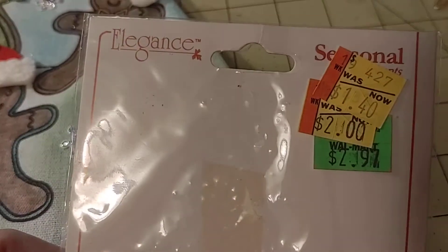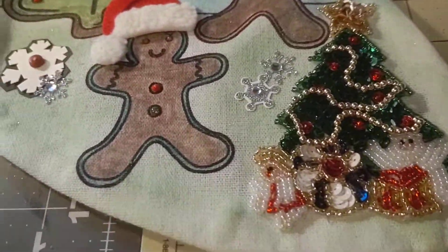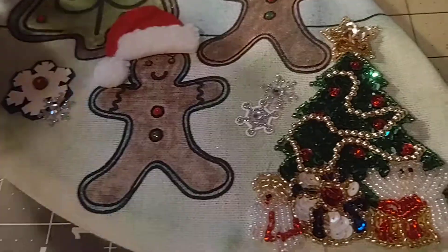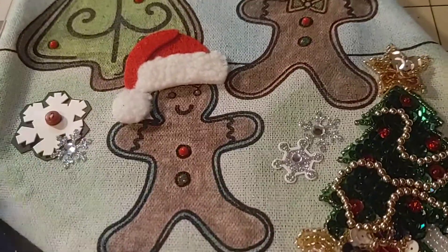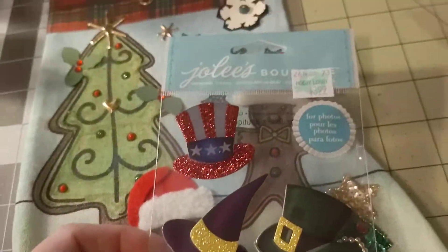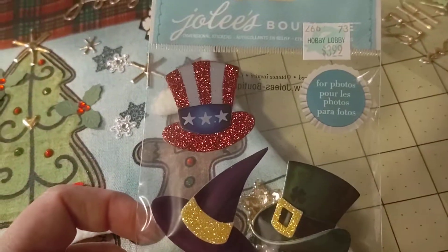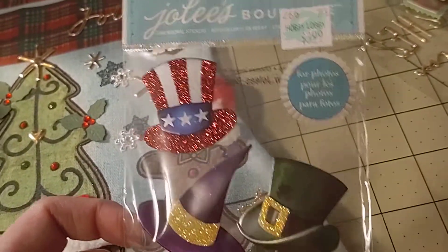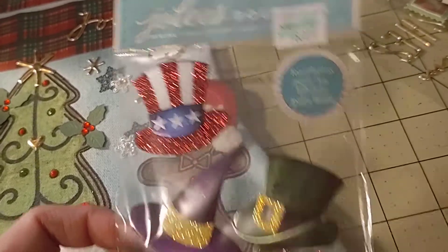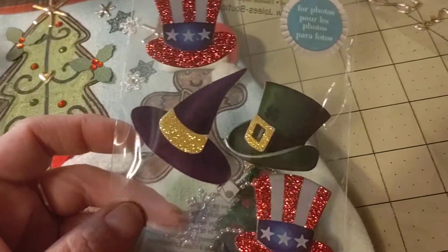It says 'elegant, seasonal' — so it's like an iron-on type thing, but really cute on here. And then I also got these Jolee's stickers in a big pack at Goodwill again, and I just happened to be lucky enough to get a huge pack — somebody had donated all these Jolee's stickers that they had decided to pass on.